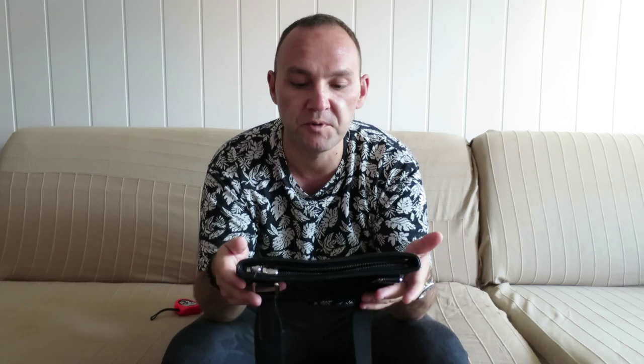It's a very spacious bag. It can fit a lot of things and can be used pretty much everywhere. I use it for travel, I use it over the weekends, I use it with casual attire, and I use it with more formal attire.